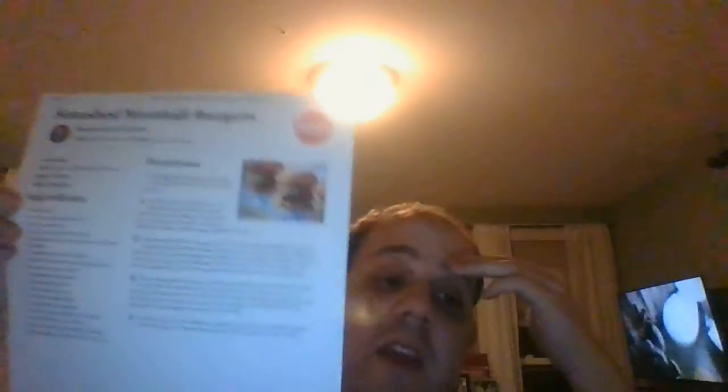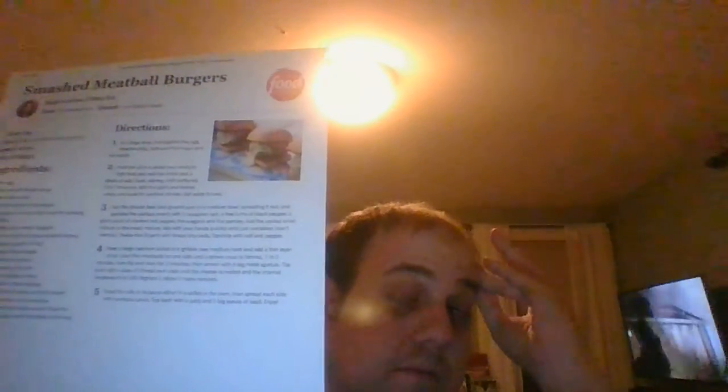And you've got the best smashed meatball burgers around. These are so delicious. One bite of them, you'll say it's the Italian lover's burger. With all the ingredients in there — the oregano, the parsley, basil, marinara, the ciabatta rolls, mozzarella or provolone — any of those cheeses you want. It's just delicious, so if you're looking for meatballs but want to try a burger with them, these smashed meatball burgers are for you. They won't let you down, just give them a shot.